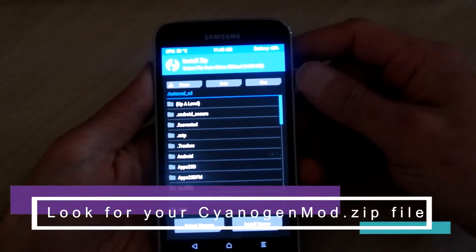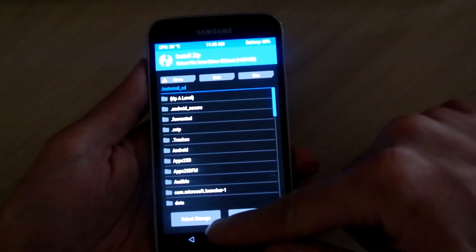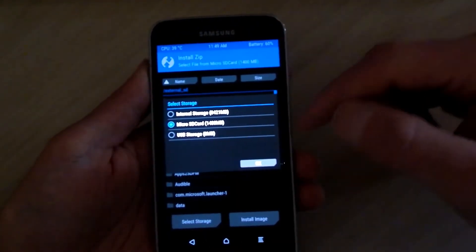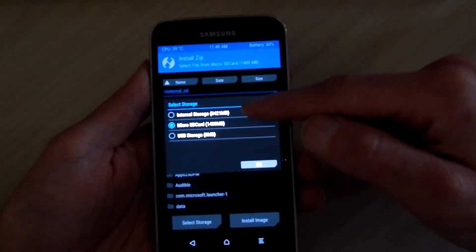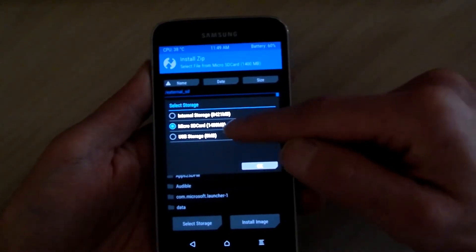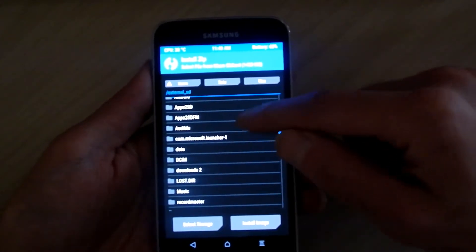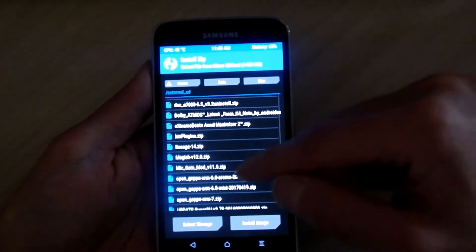Hit the install button and then look for the CyanogenMod ROM that you've downloaded on your micro SD card. On the bottom left hand side there's a button that says 'select storage.' You can hit that and then select the option whether it's the internal storage or the micro SD card. In my case I have everything on the micro SD card, but this is just in case you've put the custom ROM in internal storage.